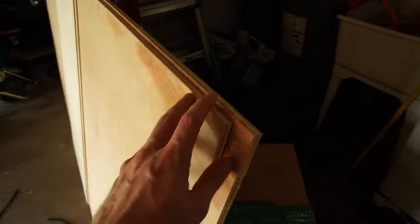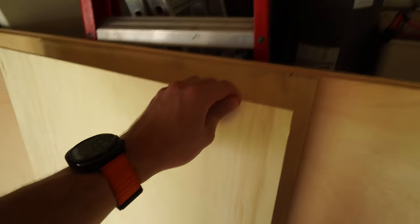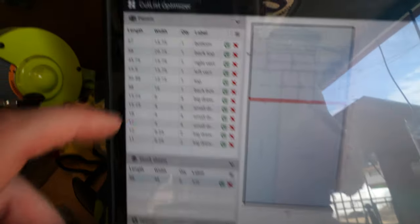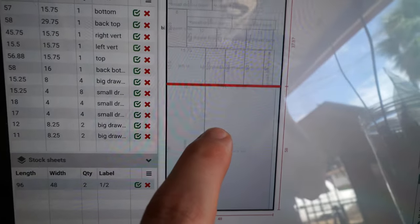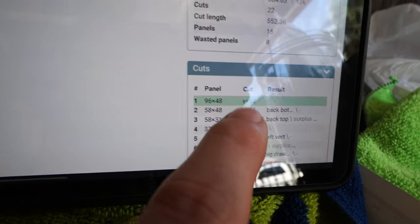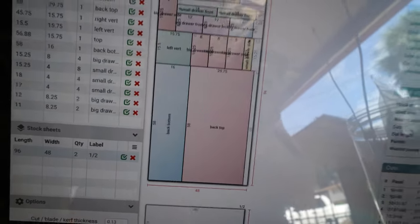I'm using half-inch sanded plywood to keep the weight down — it should be structural enough. We'll have some three-quarter inch for certain pieces, and quarter inch for hopefully making some drawers, which I've never done before. I also found this website called Cut List Optimizer — I'll link it in the description. You put in all your cuts and it walks you through the most efficient way to use your sheet. It tells me the first cut, then the next, and so on. We're going to jump right into it.